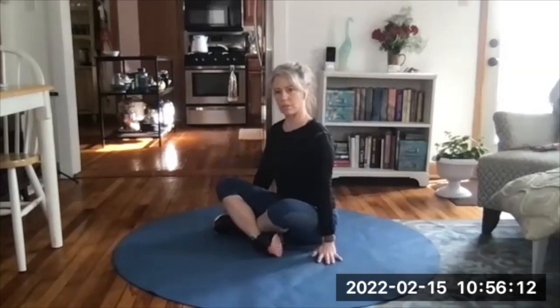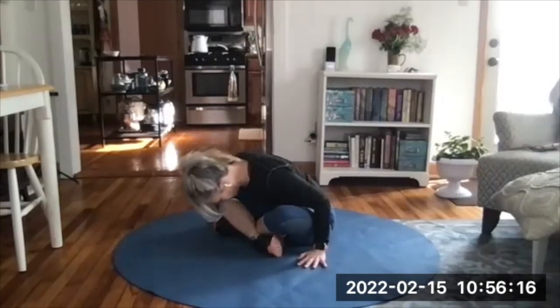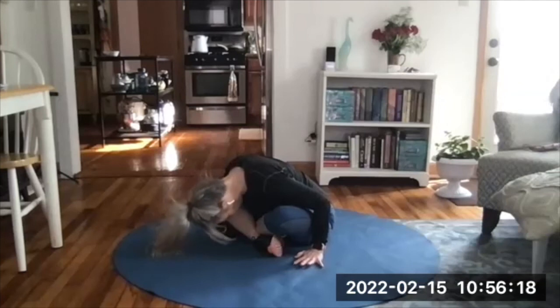Last one — rest your hands on the floor or on your legs. Round your forehead, round your back, forehead toward the floor. Nice release here through the back, down into the hips.